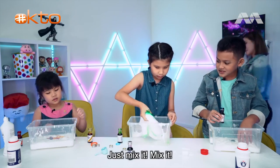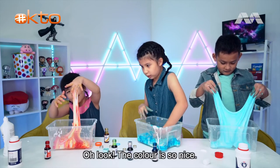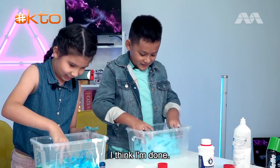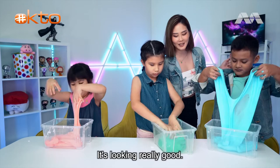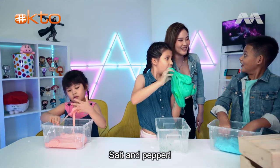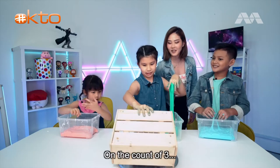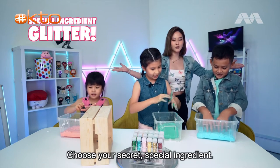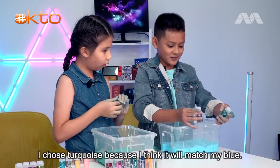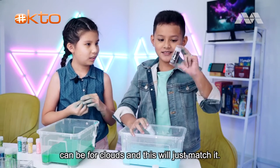Now, what do I do with the colors? Mix it - just mix it with your hand! Oh look, the color is so nice. Mine is more of a sky blue - it's sky blue! It looks really good. Now it's time to bring out the secret special ingredient. I choose this one because I think it will match my blue - I'm going for a sky theme, so the white can be for clouds.